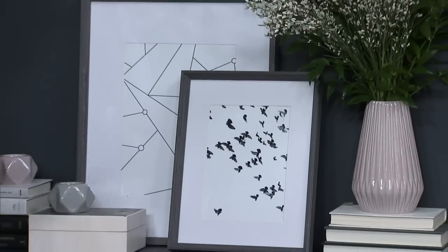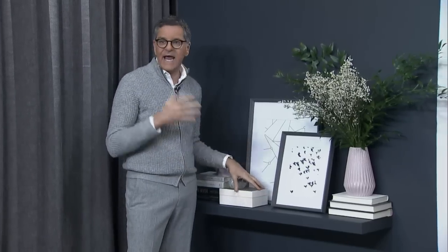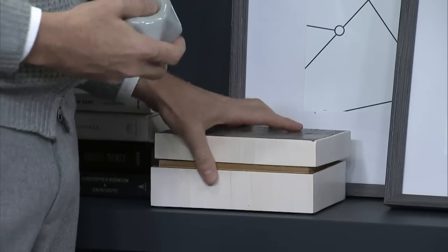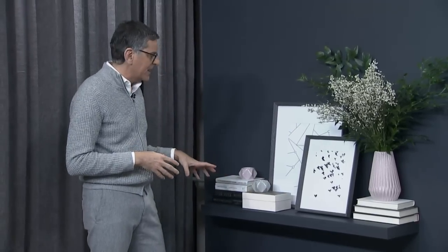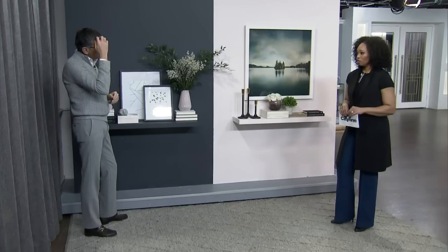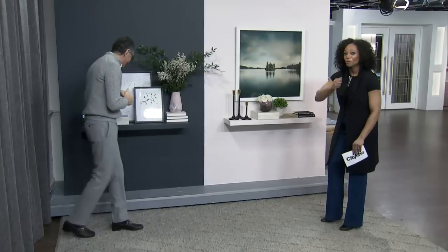Everything we have here is from Hudson's Bay and Home Outfitters — very accessible product. What I love is when doing a shelf in an entryway, I always have to have a box because I can never remember where my keys are. You just come home and put the keys in there, and you're not looking for them any other time. That's a great place to always leave them — no more finding them somewhere crazy like the fridge.